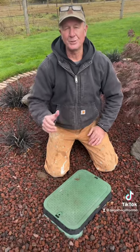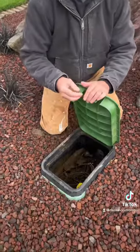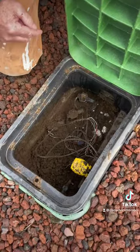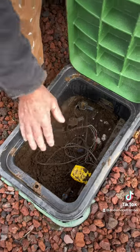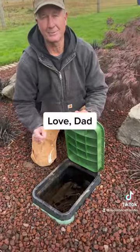Number three, if you have a sprinkler system, make sure your sprinkler valve is shut off. And if you have the ability to do so, have your lines blown out with an air compressor where the air pushes the water all the way out. Last thing you can do is make sure you put a piece of foam in here to give a little extra protection.